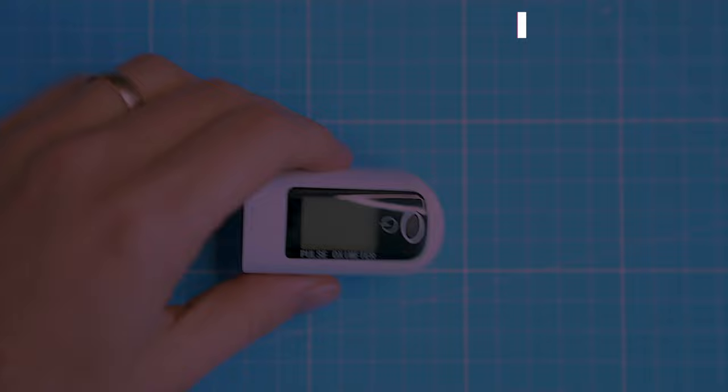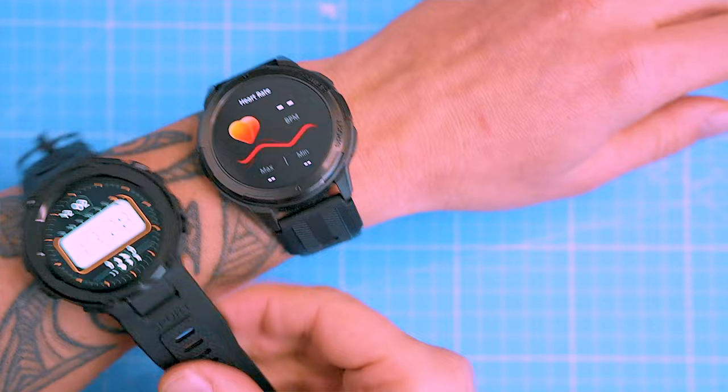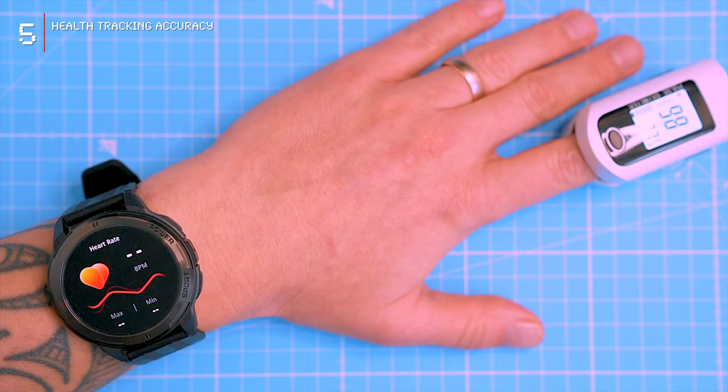The watch has continuous heart rate monitoring, and I was curious to see how accurate the heart rate and SPO2 measurements are. The watch kept giving me a 'wear watch properly and try again' message. I tried everything — I cleaned the optical sensors — but it still didn't work. I decided to restart the watch, and after that it worked properly. Quick tip: if your watch keeps giving you that message, just restart it.